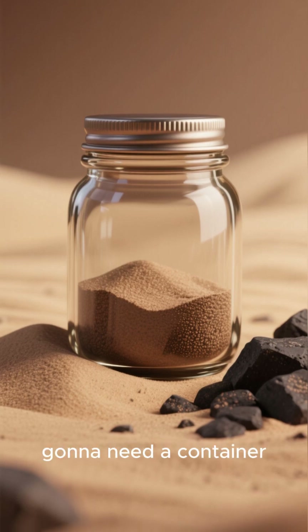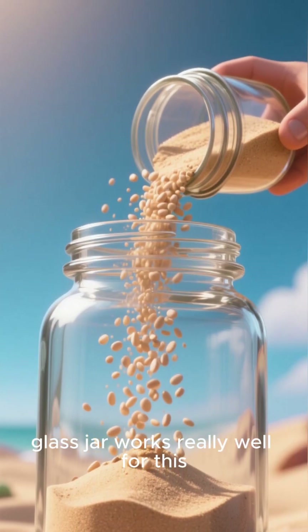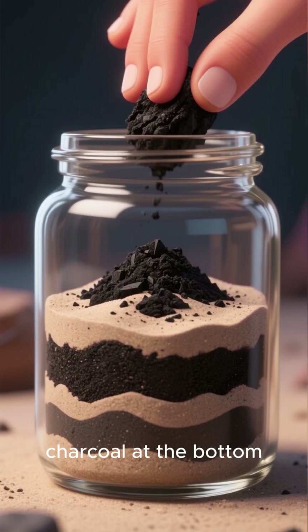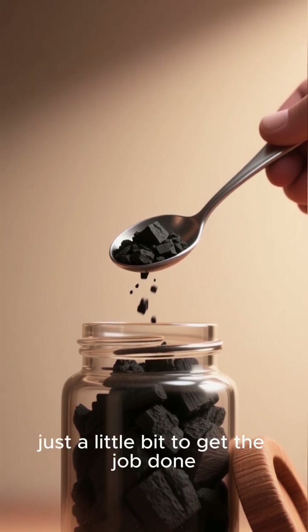First, you're gonna need a container with a lid — a glass jar works really well for this. Fill up your jar mostly with sand; the more sand, the better. And then put a layer of charcoal at the bottom. You don't need much charcoal, just a little bit to get the job done.